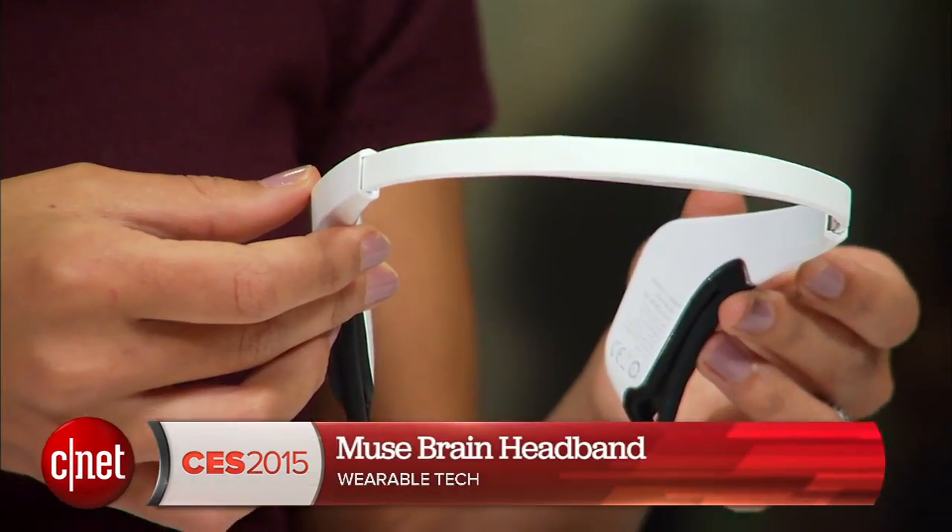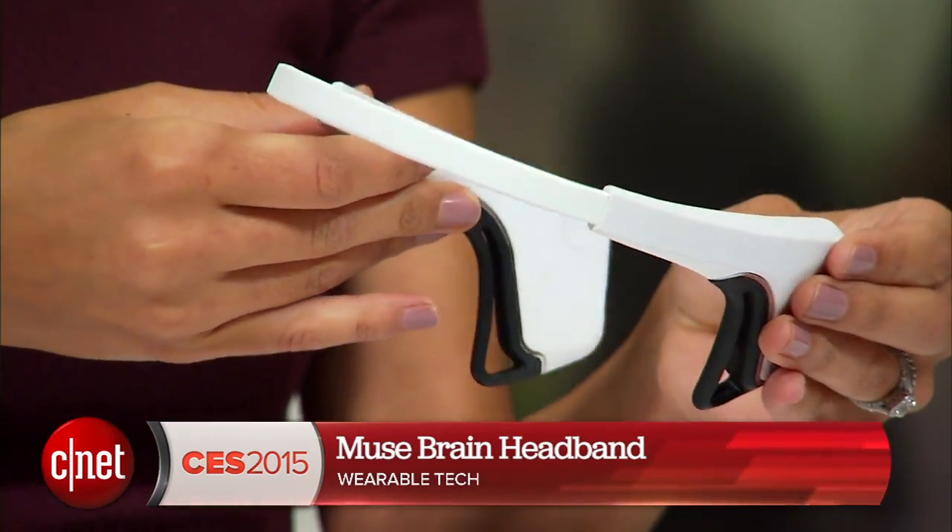When you think about reaching a state of relaxation, you're usually running away from technology, not embracing it. But Muse is a brain-sensing headband that can actually help you reach a state of calm in as little as three minutes per day.